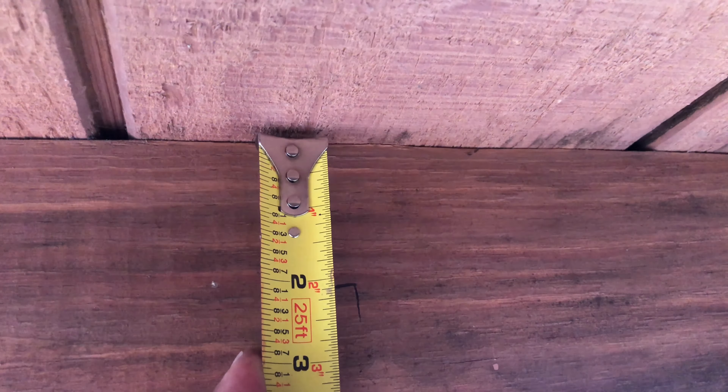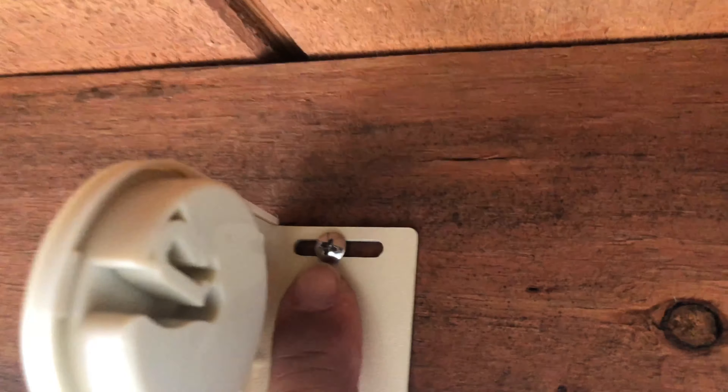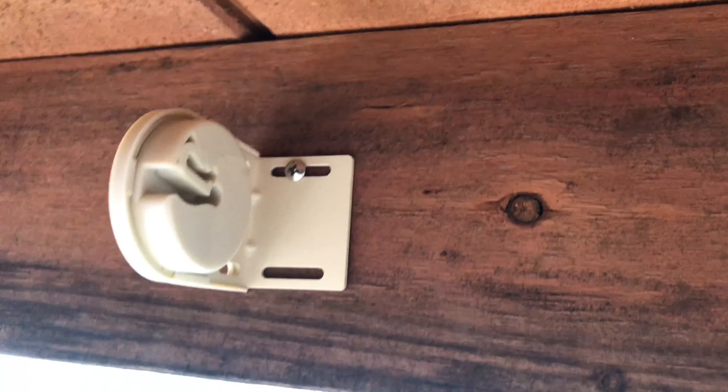Two-inch mark, got a little L. Walk this way. Two-inch mark, that's how I'm gonna put it. You always want to place these right in the center, that way you have room to play with. I just got one screw in there, I'm just gonna set it up and test it out. It's right at the little L like I had it earlier.